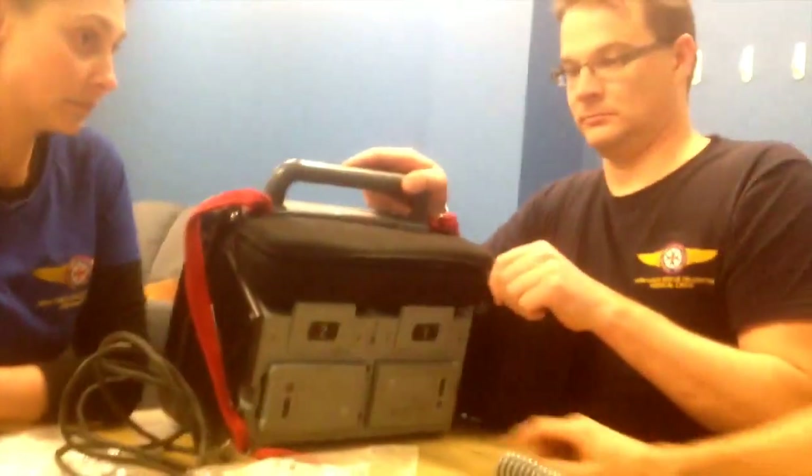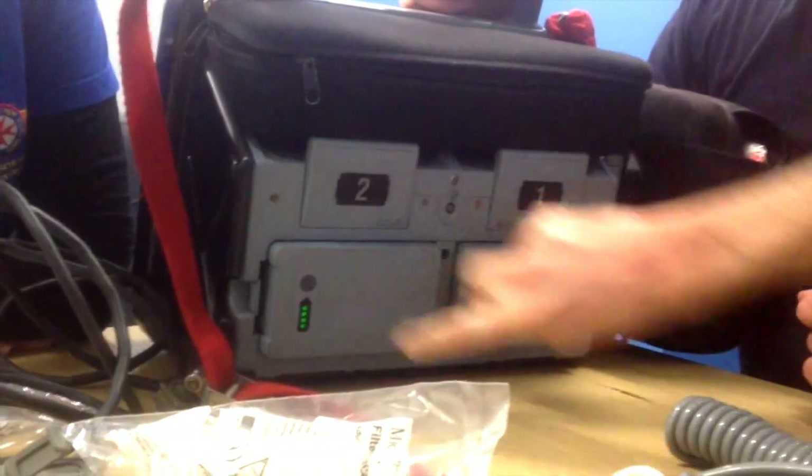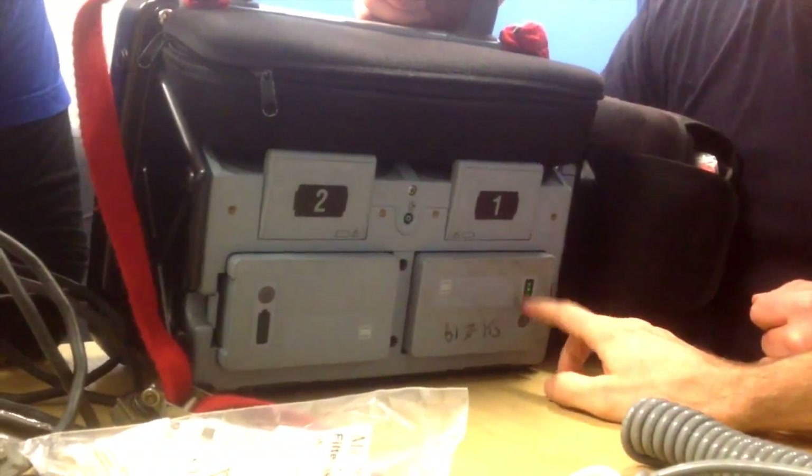You can check the batteries without switching the monitor on — just press those little buttons on the batteries themselves. We need to remember to change this one because it's down to two lights. Three lights or more and we don't need to change it; down to two and we have to change it on the chair.